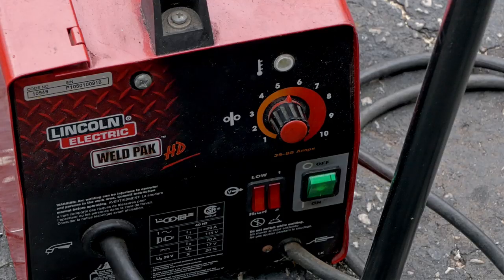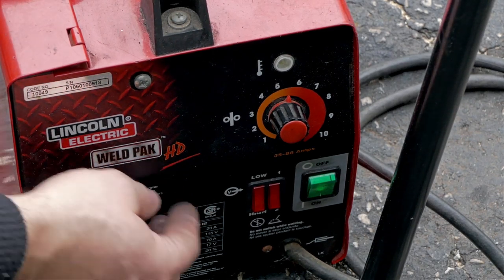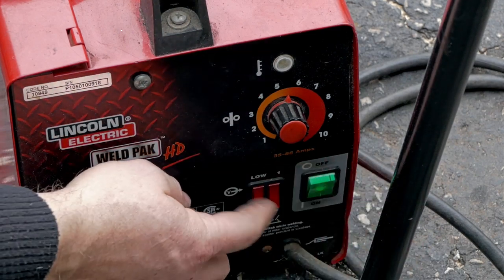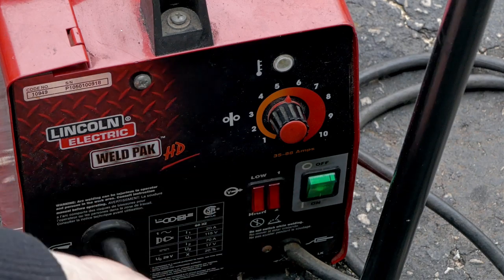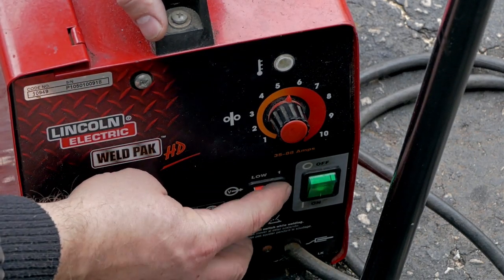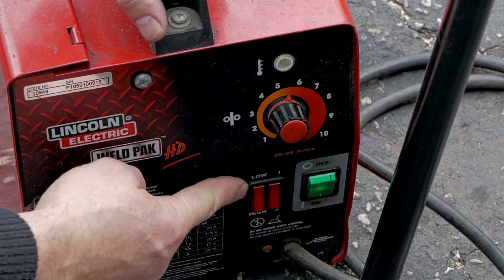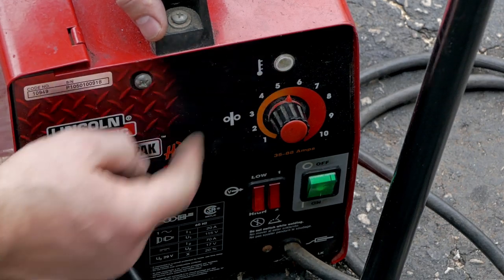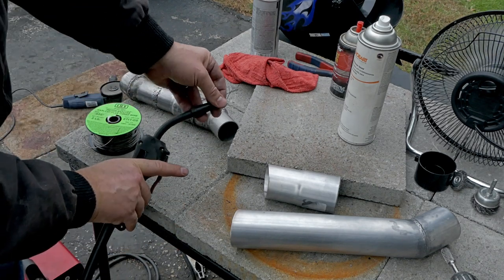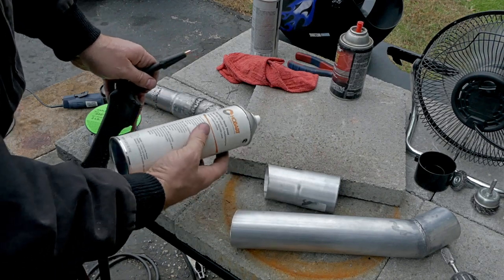If you want to see my settings — this Lincoln has a little more adjustment than Harbor Freight. Harbor Freight has just wire speed and heat with one switch. This one actually has a high one and two, and a low one and two. I'm using low one, right in between the five and six.